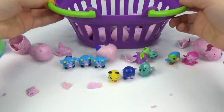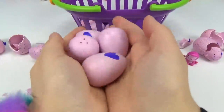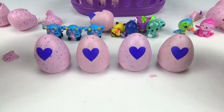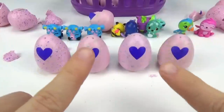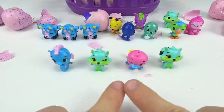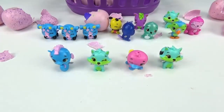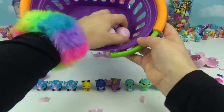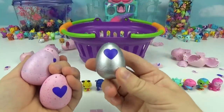We only have a few more left, getting down to the very bottom. Let's do four, and we're going to open these with a little bit of magic. Let's count to three — one, two, three! Whoa, check it out — we got some more twins, three of those ones too! So we have two sets of triplets so far — can you guys believe it?